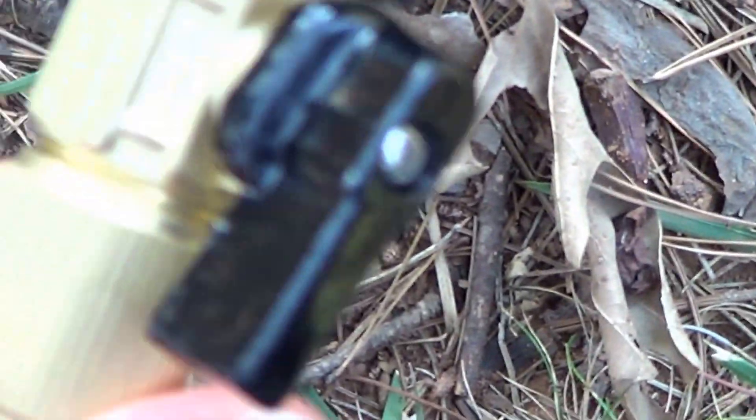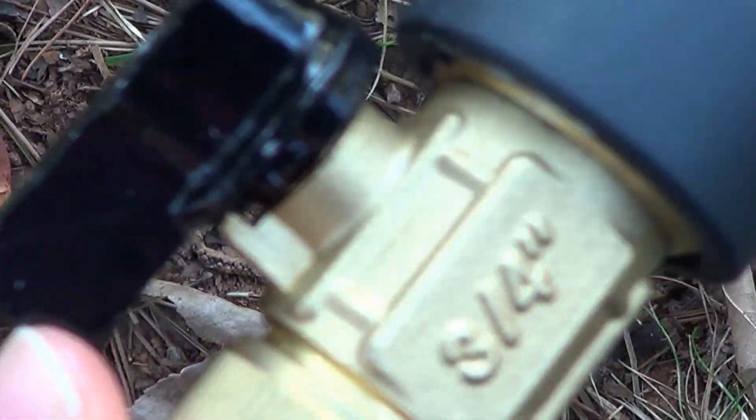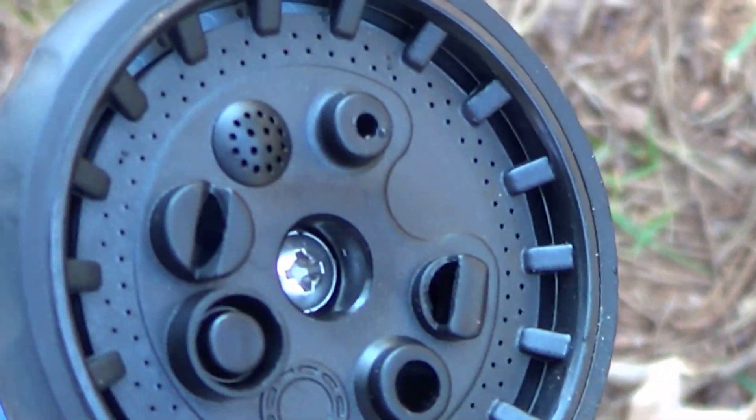Here's the valve switch — it is off for now, of course. And the nozzle has, of course, all the different settings. It's pretty loud when you turn it.